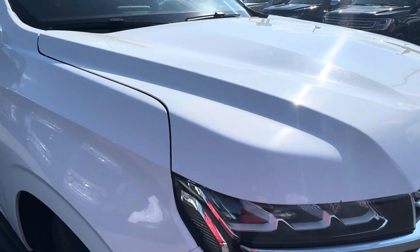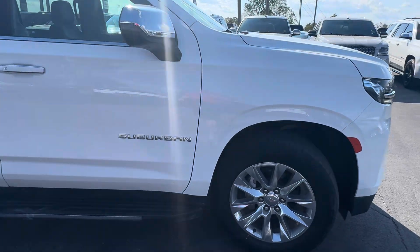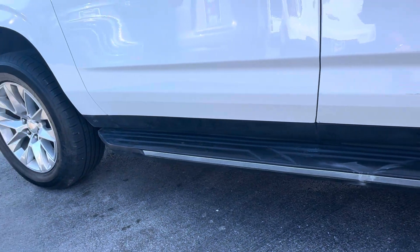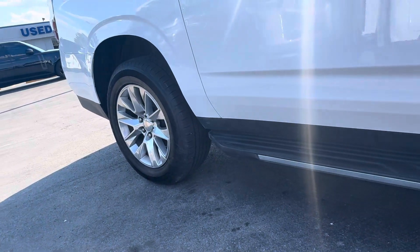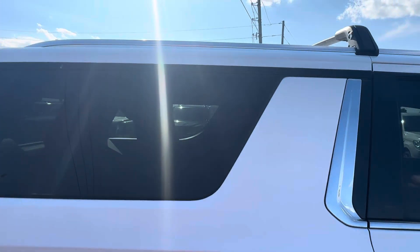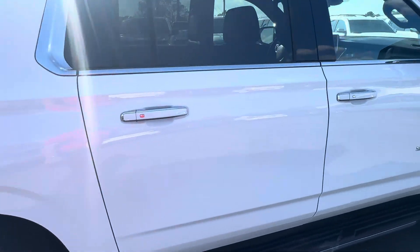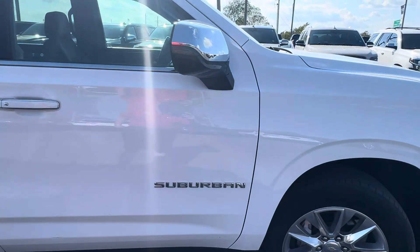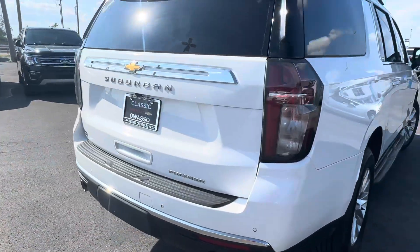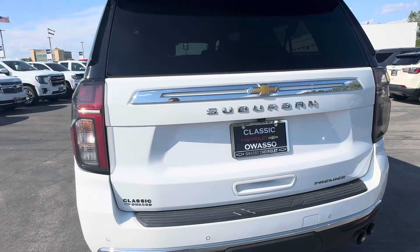That's just some dirt. Bottom down there looks good. On this side I'm not seeing anything.